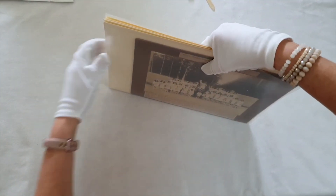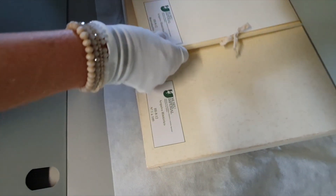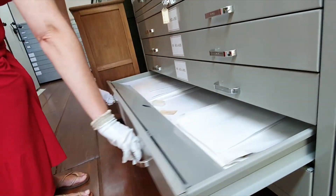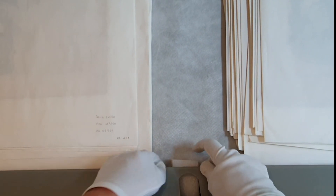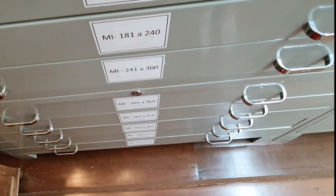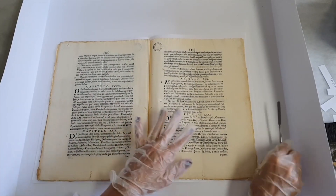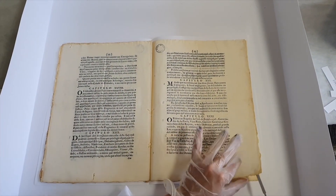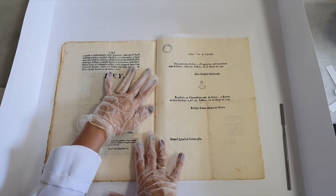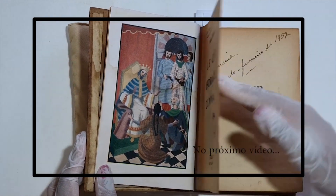Atentar que todos esses critérios devem ser assegurados na recolocação do item em seu local de guarda e que o mínimo de manuseio evita acidentes. Vale ressaltar que quando se trata de conservação e restauração, não existem fórmulas prontas. Deve-se entender quais os possíveis riscos que a documentação está submetida e, através do bom senso, tentar minimizá-los. O manuseio adequado evita muitos danos e previne intervenções mais invasivas. No próximo vídeo, falaremos sobre o manuseio de livros.